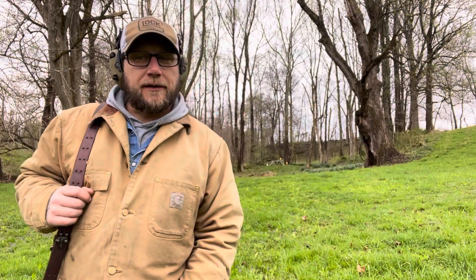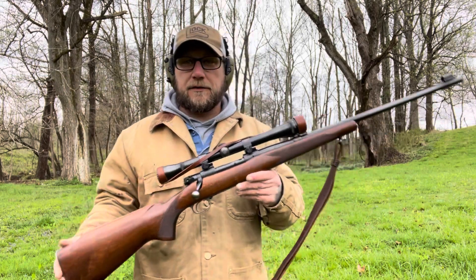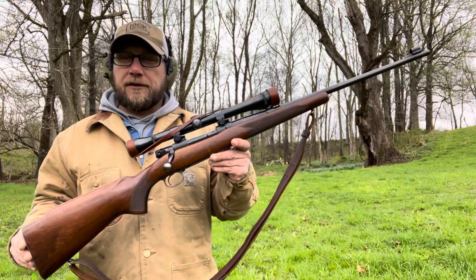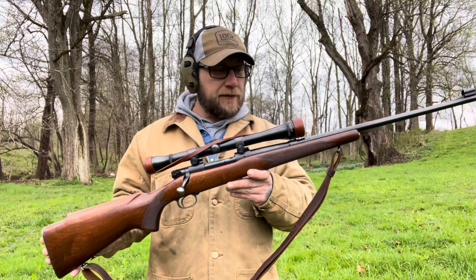Hello everyone, welcome back to Mountaineer Firearms. It's been kind of a rainy, dreary day — long day at work today. So I got home and figured I would just get out one of my favorite rifles and present it to you guys. You've seen my vintage hunting shotgun, and I thought today I would show you my favorite vintage hunting rifle, or target rifle, or whatever you want to use it for.